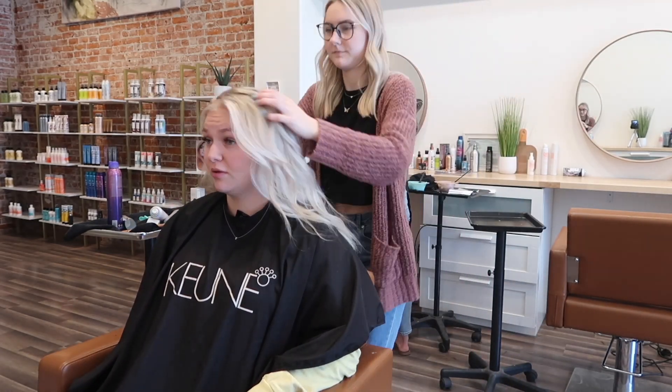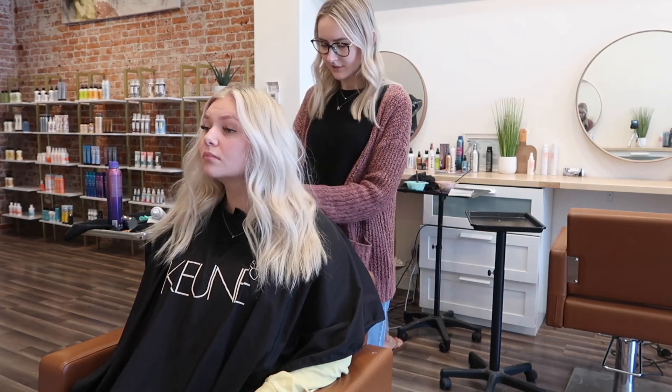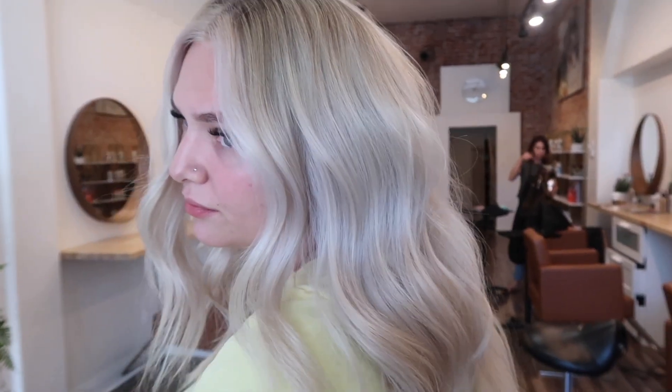I'm just doing some finishing sprays and this is the final look. It is so beautiful and bright for summer — seriously the most perfect in-between hair color service for your blondes. I hope you guys enjoyed this video. Don't forget to follow me on Instagram where you can keep up with me on all things hair, and I'll see you guys in my next video!